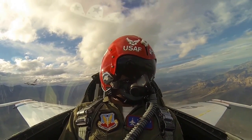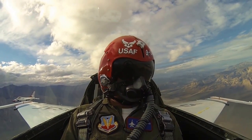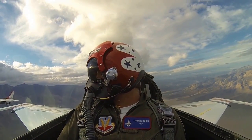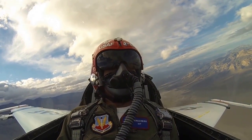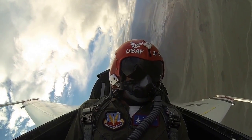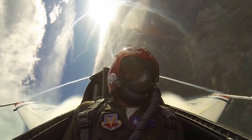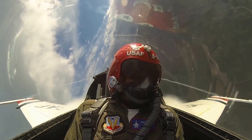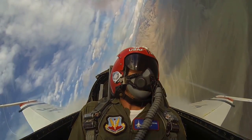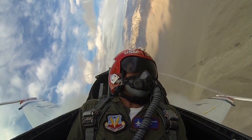Do you want to pull any more G's or are you done for the day? I wouldn't mind pulling more G's. Okay, it's going to be rolling to the left. Here we go — pulling the power up, feeding in the G's here. Good G strain. Hang right there — there's six. Keep hanging in. Good G strain. You're doing good. Almost done. You're almost there, Jerry.